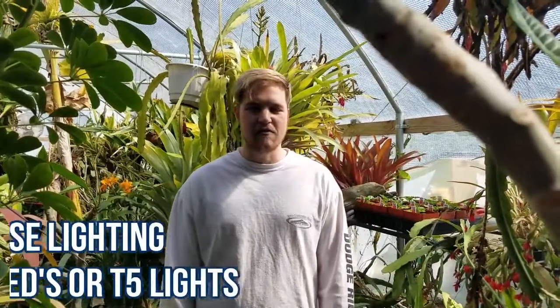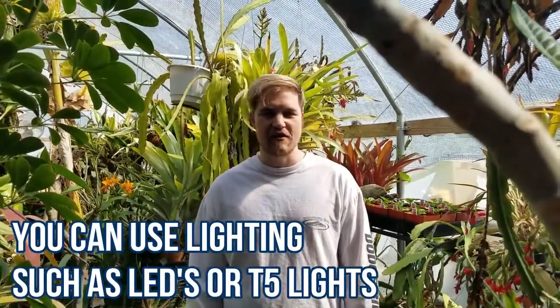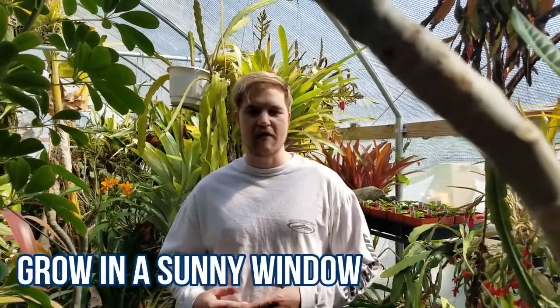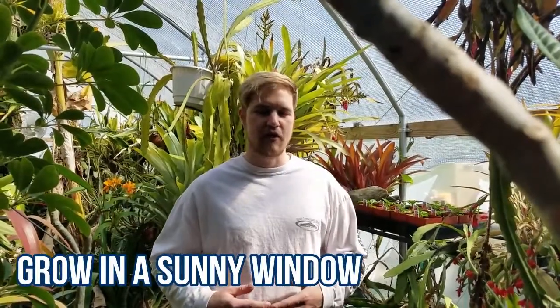If you have lighting — a small lighting system, LEDs or T5 lights — you can grow these on your countertop. Or if you have a sunny window, you can put a planter box inside of your windowsill right there and they'll grow just fine.